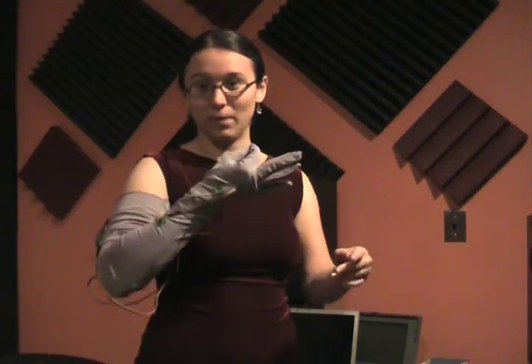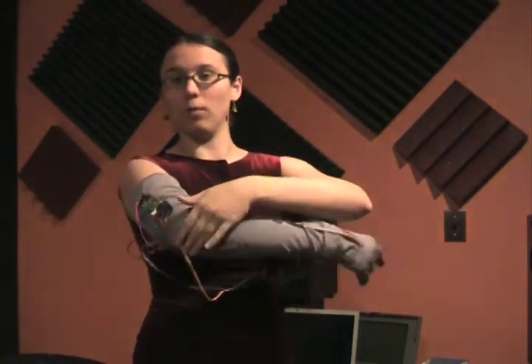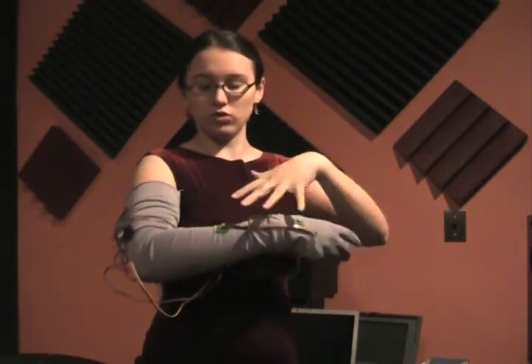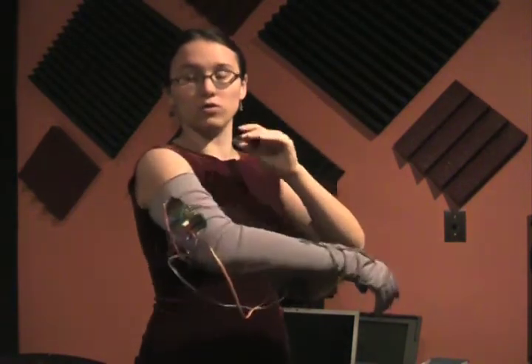There's a pressure sensor on the fingertip that picks up the grabbing motion. There's a bend sensor on the wrist for bringing in a new note on the elbow. It detects the amount of extension of the arm, and there are accelerometers that pick up the shaking, vibrating gestures. The data from all of that goes wirelessly to the computer.